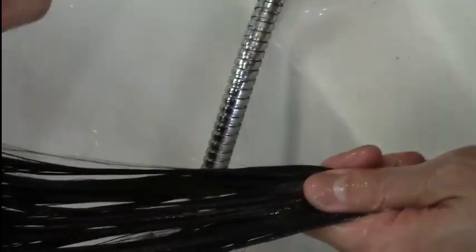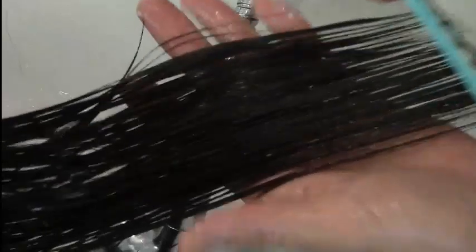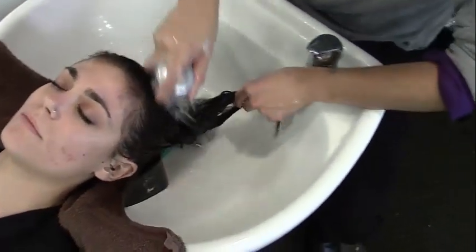Do you see all the Vaseline particles literally coming off her hair? This product cleans without opening up cuticle layers, so it cleans without stripping out hair color and natural moisture. The hair feels so good after you use it.